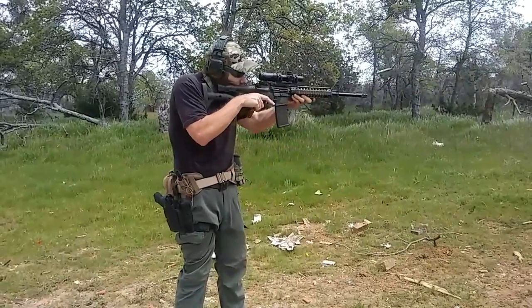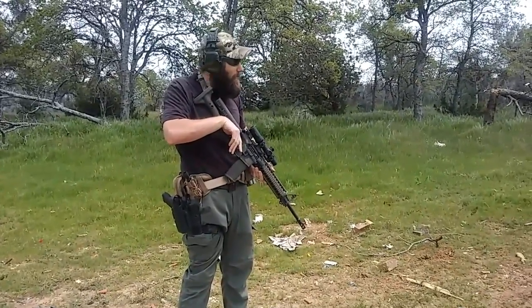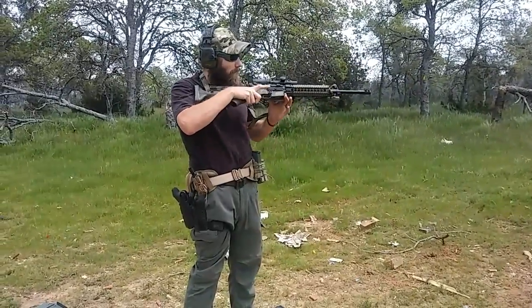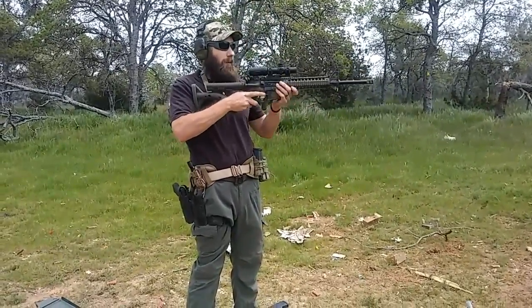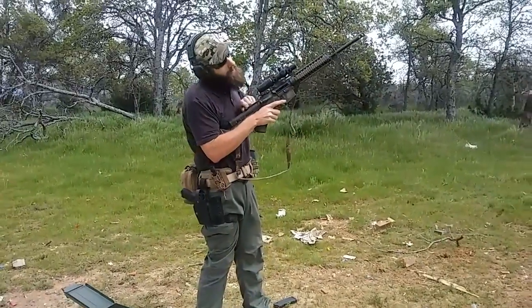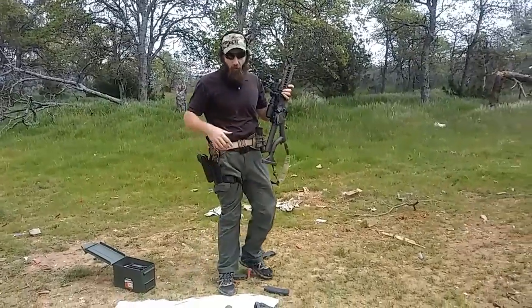Once again, it does come up pretty naturally. Safety off is easy; safety on takes a little bit of work. At this point I want to do a little durability testing. The rifle is not on safe but the chamber is empty — there's nothing in the gun — so this is kind of real-world testing.